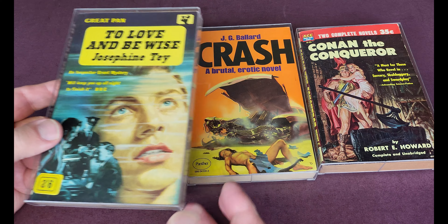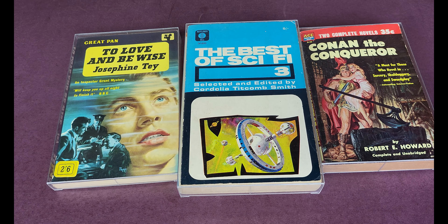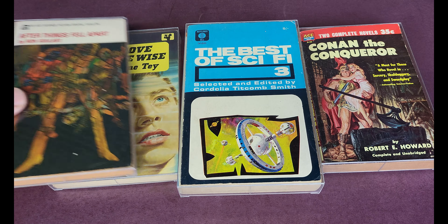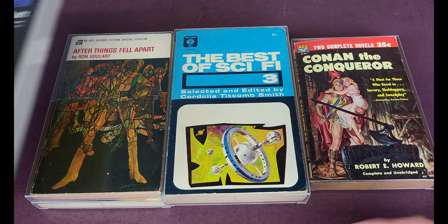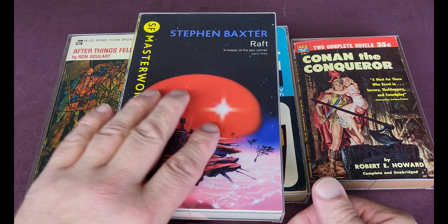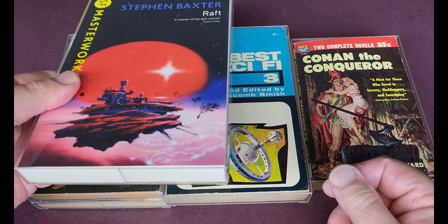These ones were the experiments — just trial ones to see how the process would work. Here's a bigger B format one. Just a proof of concept really, and I think they look absolutely fantastic.